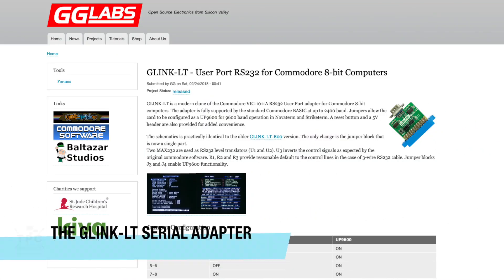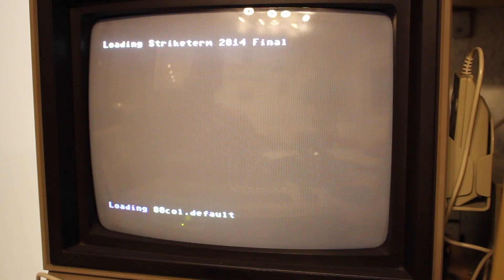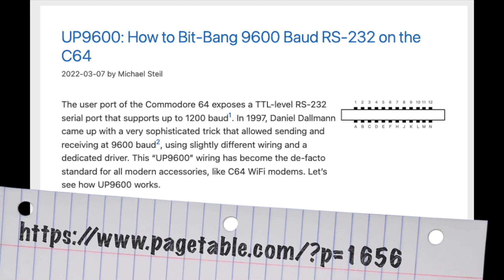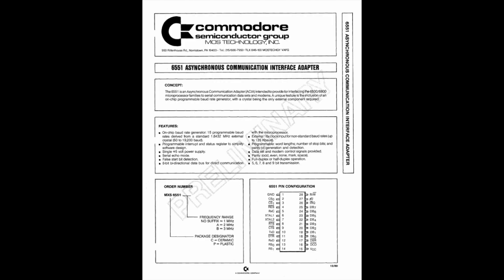The G-Link LT is a modern clone of the VIC-1011A RS-232 adapter. And while it can run perfectly fine at 2400 baud in BASIC, it can act as a UP9600 to also allow 9600 baud operations. 9600 baud is pretty much the bare minimum for any serial terminal if you want decent speed. But we wouldn't be able to use it had it not been discovered by Daniel Dalman how to bitbang 9600 baud over the user port — hence the name UP9600.